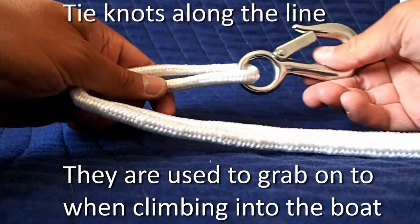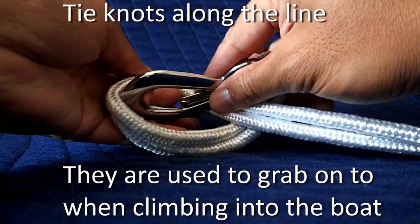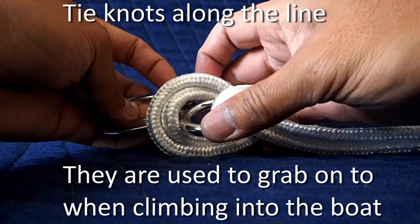I don't know what the knot is called, so I thought I would show you instead. After each knot, be sure to check that both rope ends are the same length.